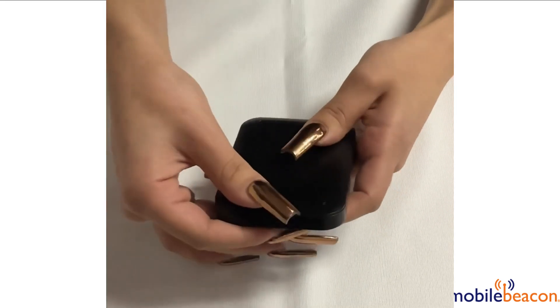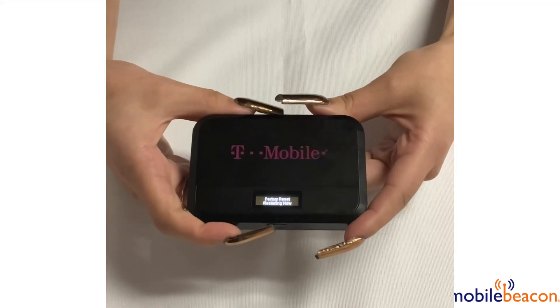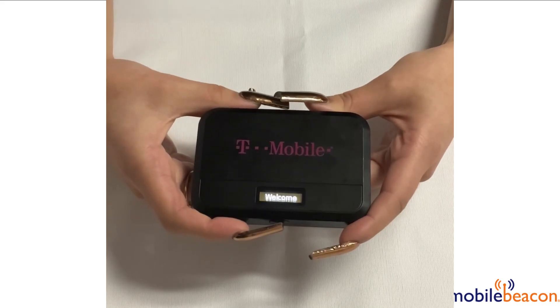You can then put the back cover back on. And once you see that it says welcome — success, you have factory reset your Franklin T9. See you next time.